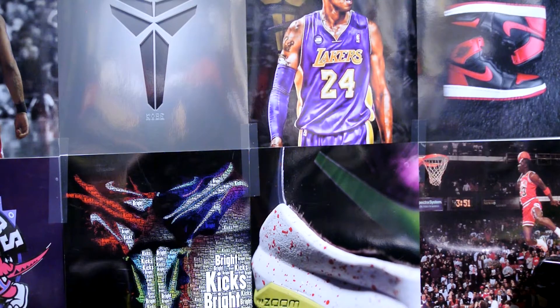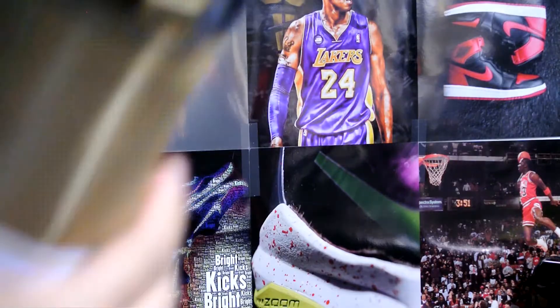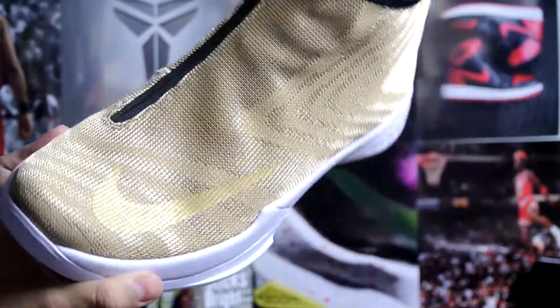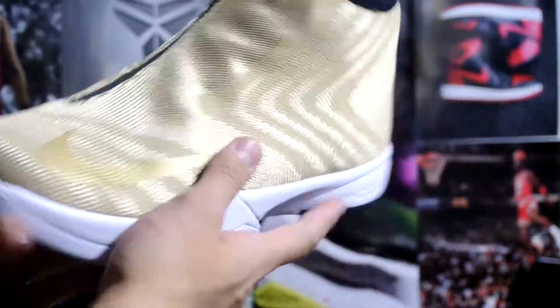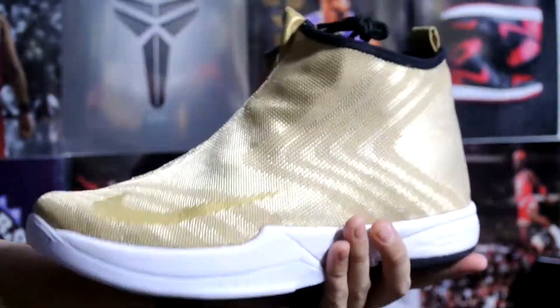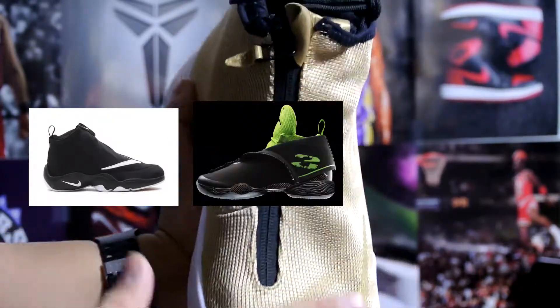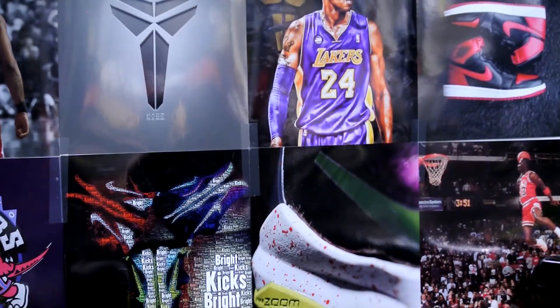Hey, what's going on YouTube, BrightKicks back with another video. Today we're just going to take a quick look at the Nike Zoom Kobe Icon in the jacquard material. At first look you can already tell this reminds you of the gloves from Gary Payton 2 with the zipper, as well as the Jordan Future. It came in a Nike lifestyle box, in the black box right here.